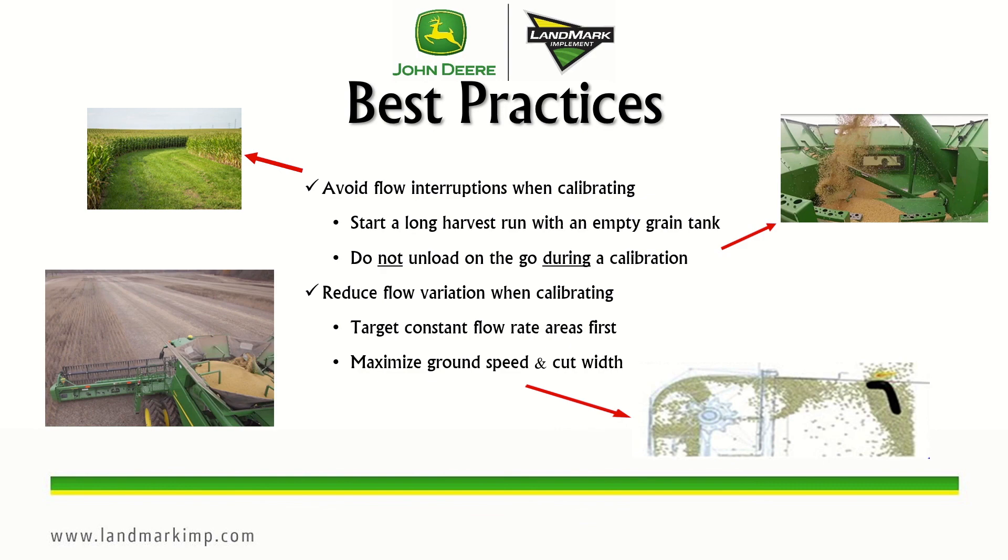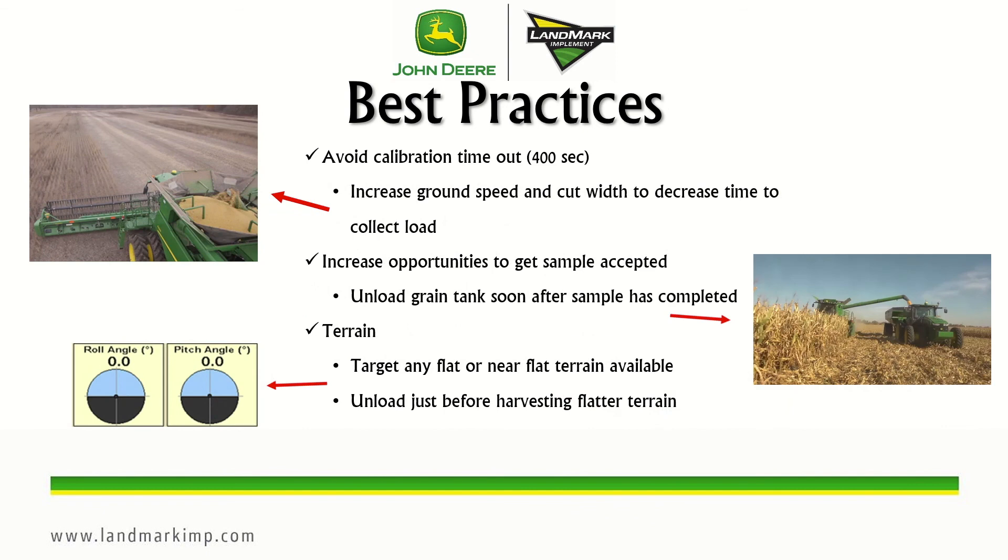You also want to avoid the calibration timeout, which is 400 seconds. If the system doesn't achieve that 4,600 pounds in 400 seconds, it will reject that load. One way to address this is to increase ground speed and cut width to decrease the time to collect the load. This can happen with really low yielding crops, but the majority of the time we don't have to worry about it.